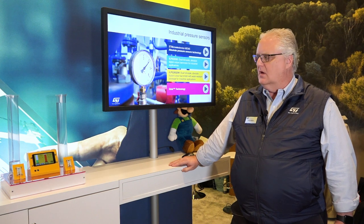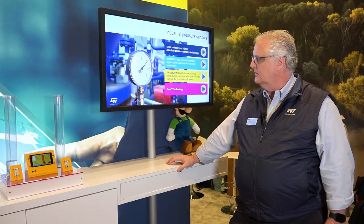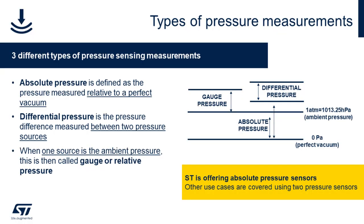Good afternoon and welcome to CES 2023 here at ST's booth. We're showing the ILPS22QS and the ILPS28QSW industrial grade pressure sensors with added QVAR technology. Both of these sensors are dual full-scale absolute pressure sensors, industrial grade, with a 10-year product longevity guarantee from the time of introduction, at a negative 40 to plus 105 degrees C temperature range.